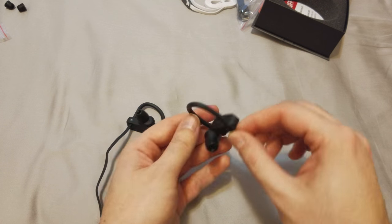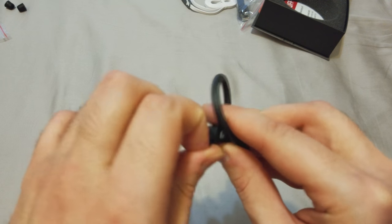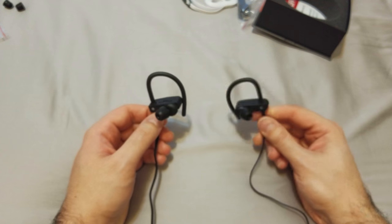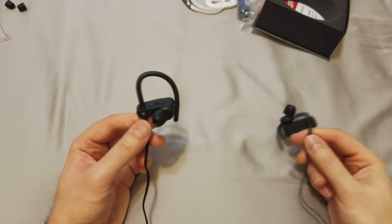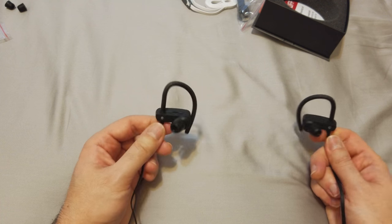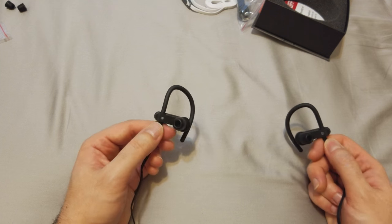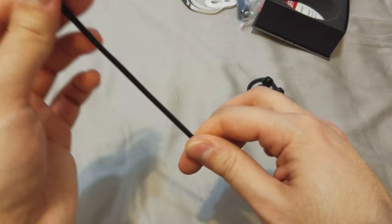I forgot to show the charging port — it's right here and you just plug the cable right in to charge it up. For battery, it's pretty good. If you're at the gym for a couple of hours, I'd recommend charging them when you get home so they're ready the next day. Battery life is probably around five hours or so depending on usage, but overall it's pretty good.